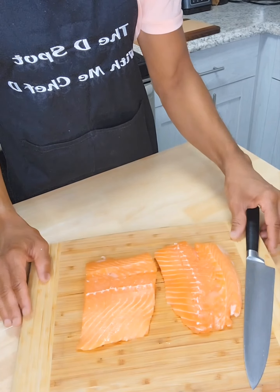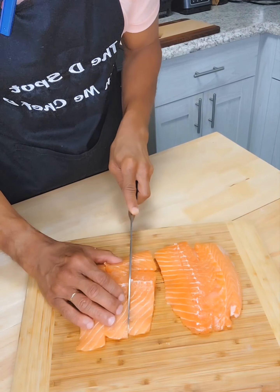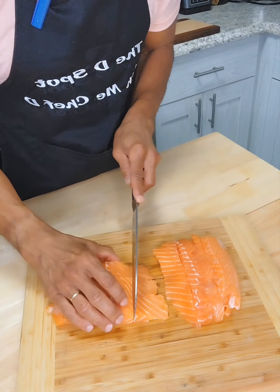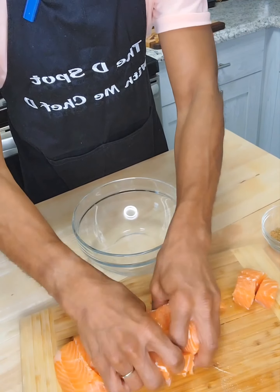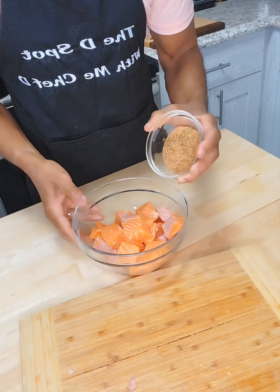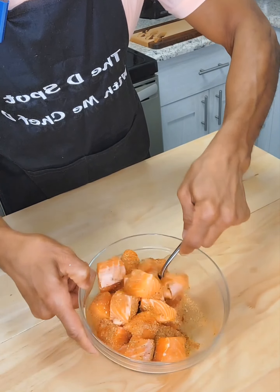First things first, we're going to cut our salmon into bite-sized pieces. You want to try to get them to be about the same size so that way they cook evenly. Once we have them into bite-sized pieces, just put them in a bowl and then we're going to coat them with that seasoning mixture, making sure that each piece is coated really nicely.